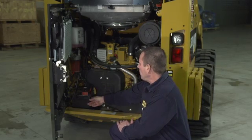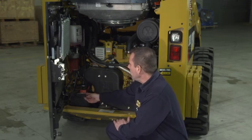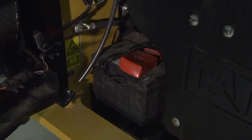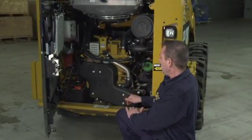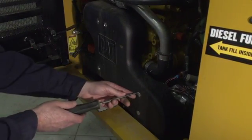Our battery is on the lower left-hand side — positive is our red cable, black is our negative. At regular service intervals, check and make sure there's no corrosion and our terminals are clean. The V-belt cover houses our alternator belt and our air conditioner belt. We're going to remove our V-belt cover to inspect our belt tension — about five screws.